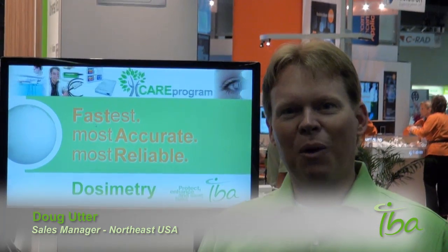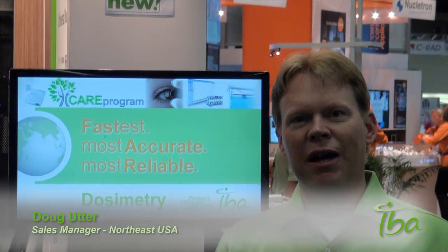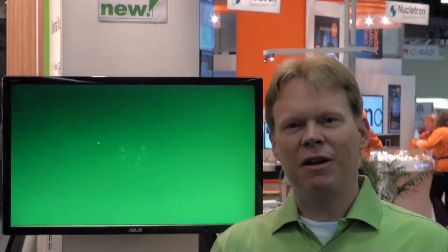Hello, my name is Doug. I want to welcome you to the AAPM meeting in Vancouver. We've had some very exciting new products to show this year, and one of them is our MAGIC MAX Multimeter, which is our QA system for medical imaging. Maybe we should go take a look at it.